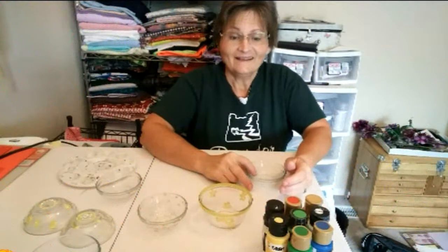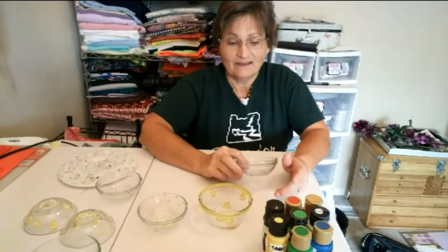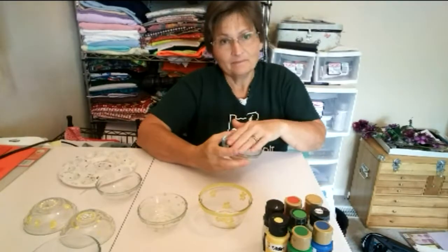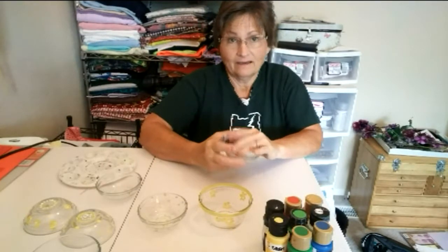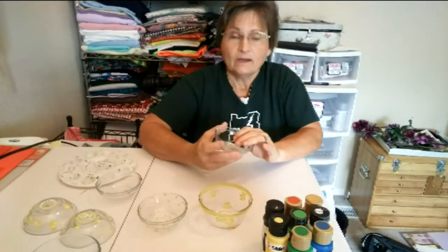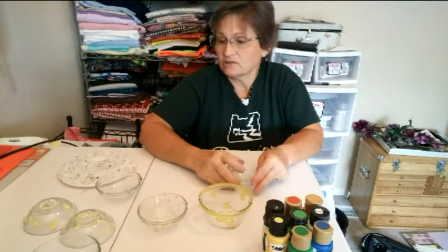Hi! Today I'm going to show you what I did because I had a little bowl like this that had gotten ruined from putting craft paint in it — enamel paint — and enamel paint once it dries is permanent. You can even put it in the dishwasher. So I thought, why not decorate it? I can cover it up with a decoration. So that's what I did.